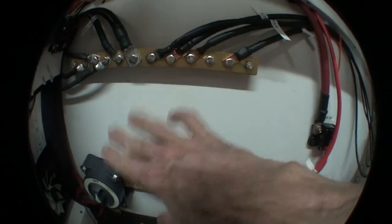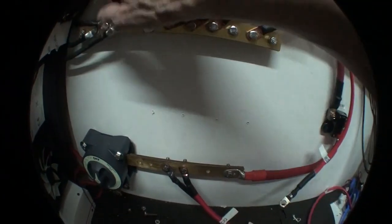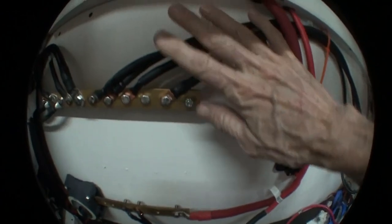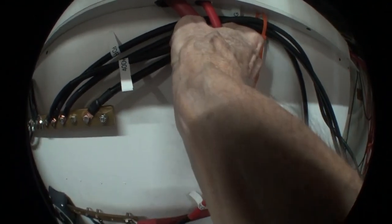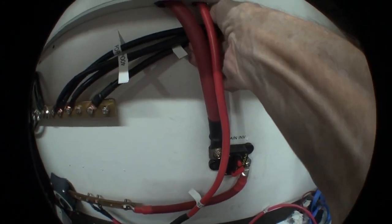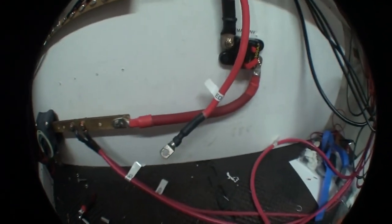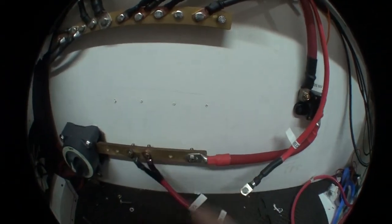There will be a plastic non-conductive cover that goes over all of this to prevent anything from shorting between these two, and there will be another cover going over these on the negative side and where these come in front of there. The cover over these goes between the red and the black.